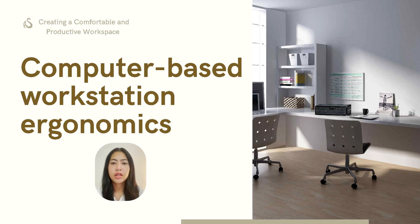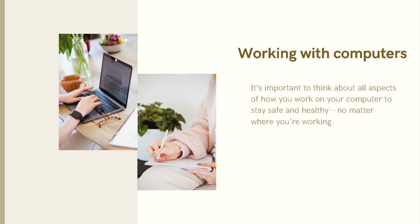Hello, good morning everyone. I hope you're doing well. I'm going to present on computer-based workstation ergonomics. Working with computers is important — you need to think about all aspects of how you work on your computer to stay safe and healthy, no matter where you're working.